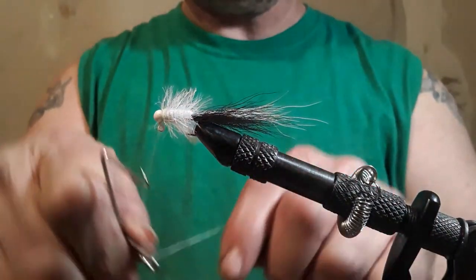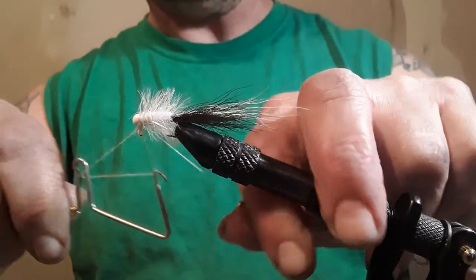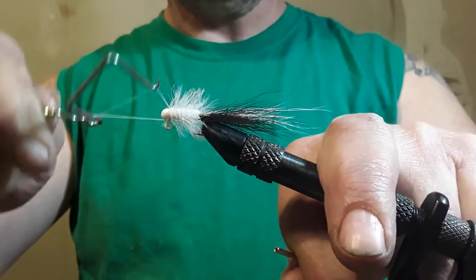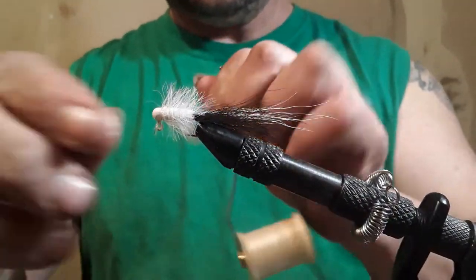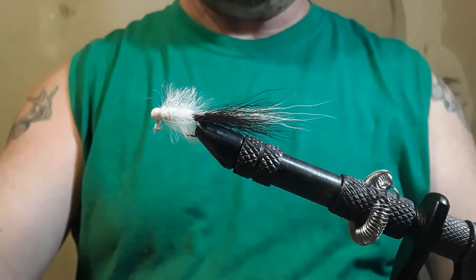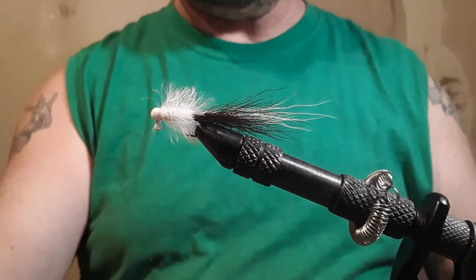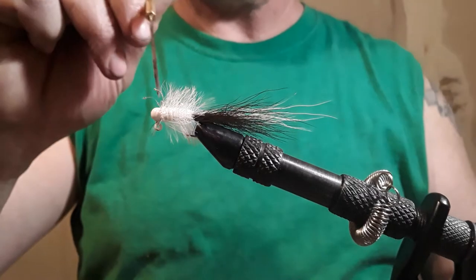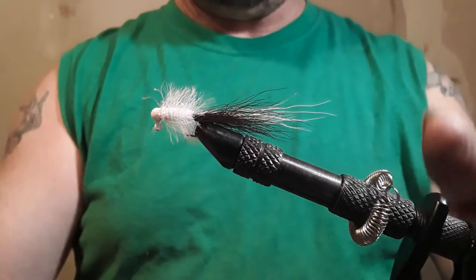Do a little whip finish — it took me about two weeks to get this down pat and I'm just now getting decent at it. I've been doing it since January. Take a little bit of Sally Hansen Hard as Nails — that's too much — put it on the string, and we finished it. There you go.